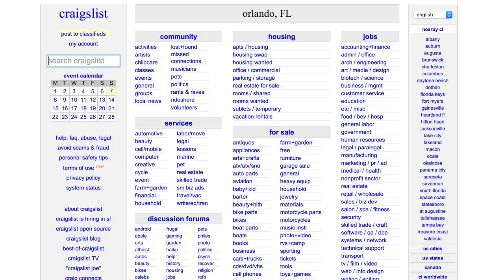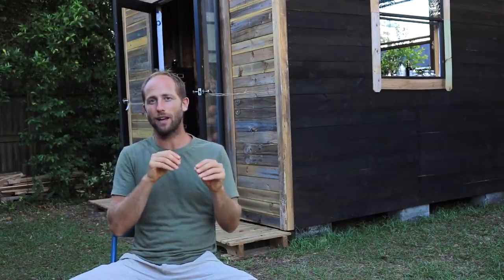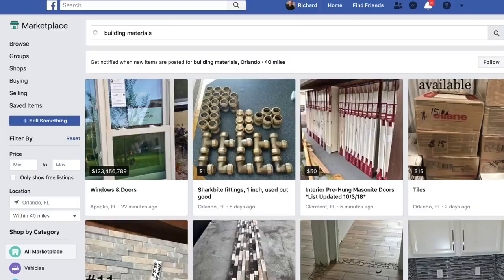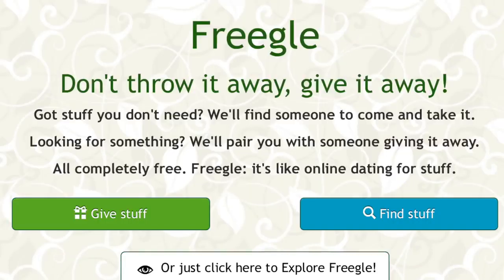Craigslist was my number one source — lots of leftover materials from build sites on there. Habitat for Humanity ReStore has about five locations here in Orlando and they're all across the country. eBay is great for smaller things like roofing screws or radiant barrier insulation that can be mailed. There's also Facebook Marketplace and groups on Facebook, sites like LetGo, OfferUp, and Nextdoor, which is an amazing one. And there's Freegal and Freecycle — those are two really great sites I didn't personally use but would recommend.